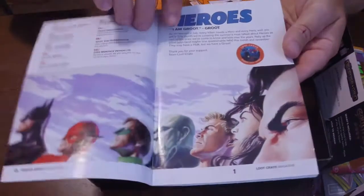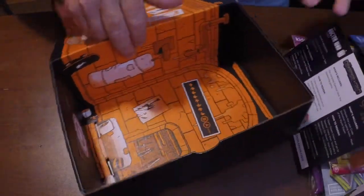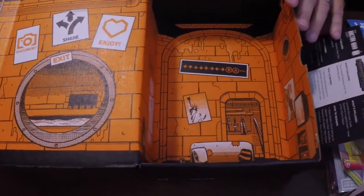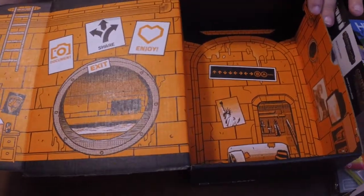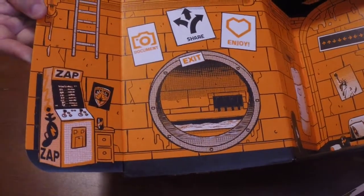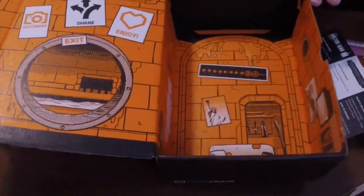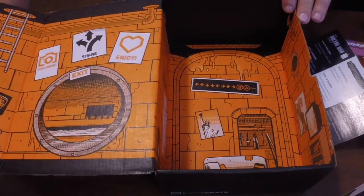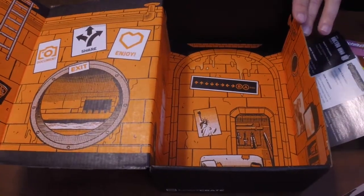Then we have the Heroes Magazine, a little magazine that goes through all the different things in this month's Loot Crate — I'll look at that later. And then the last thing is the Loot Crate box itself, which always has some kind of theme. This month's theme is Teenage Mutant Ninja Turtles — it's a sewer scene with a video game couch, obviously down in the sewer. We're going to give the whole box to my nephew so he can play with his action figure in it.